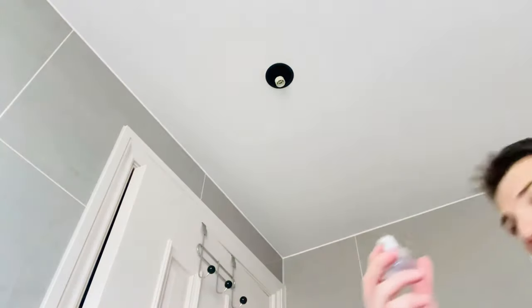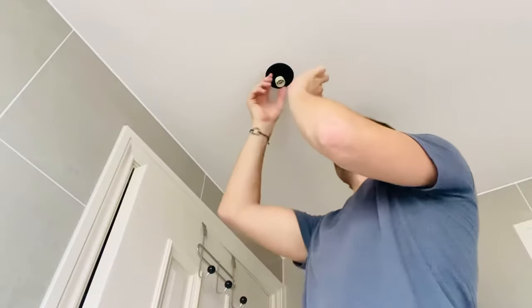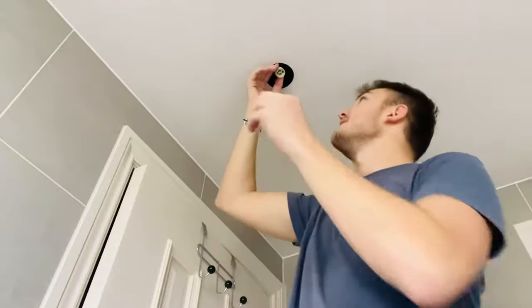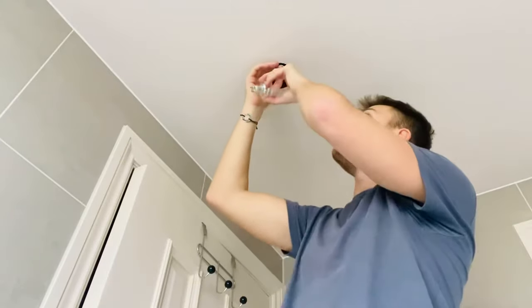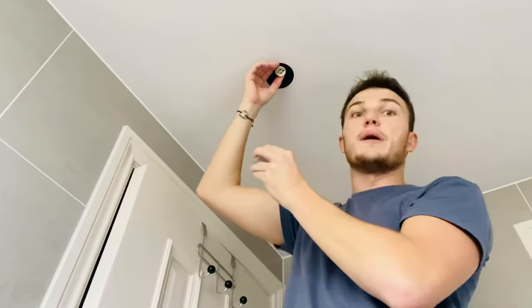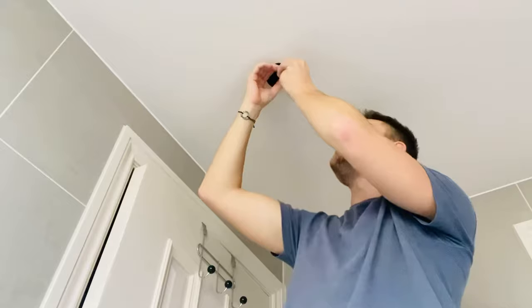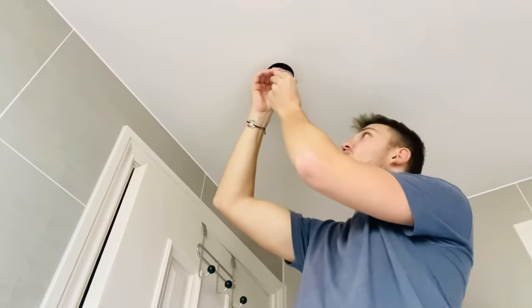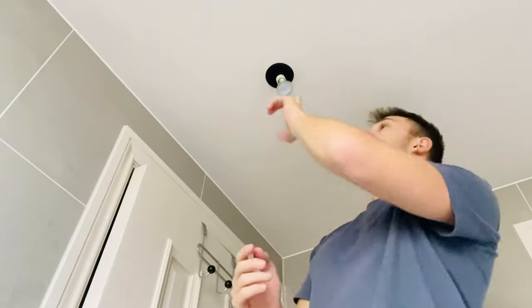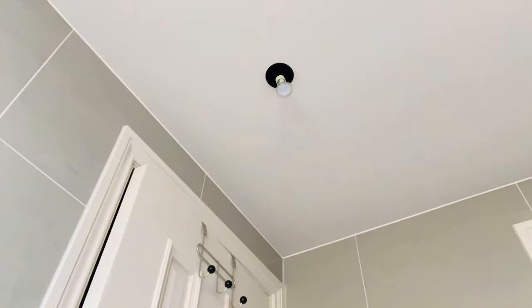Get your new bulb and the mounting. You'll see the bulb has two prongs at the end, and in the mount there are two big holes that slide into two smaller ones, keeping the bulb in place. Push the prongs into the two big holes like that, give it a twist — righty tighty — and that bulb should now hang. Before we put the casing on and mount it back into the ceiling, we want to make sure it's wired up correctly.